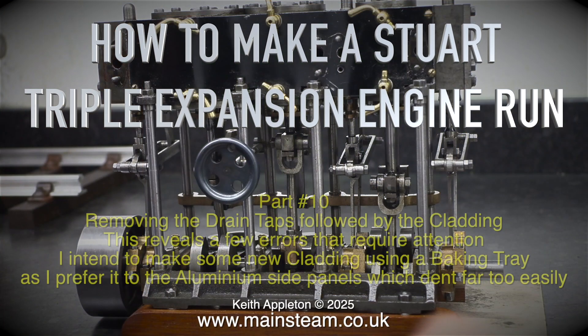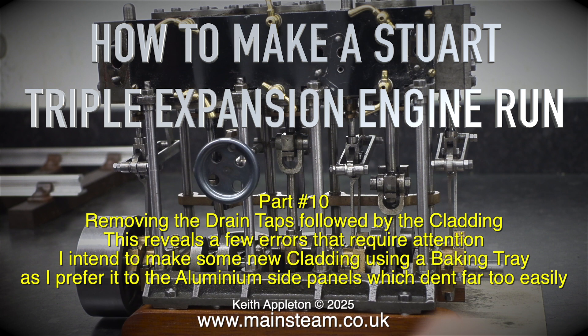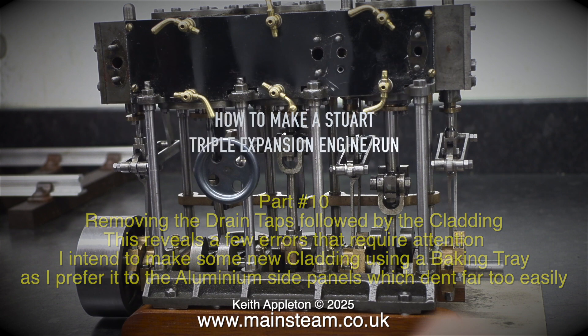This is Part 10 of how to make a Stuart triple expansion engine run. We're removing the drain taps followed by the cladding, which reveals a few errors that require attention. I intend to make some new cladding using a baking tray, as I preferred it to the aluminium side panels which dent far too easily.